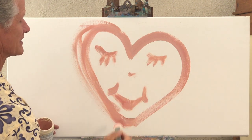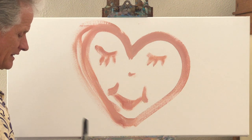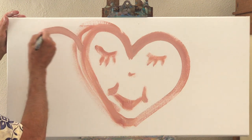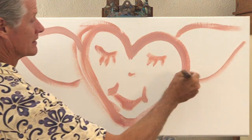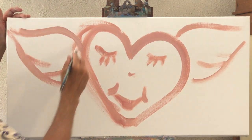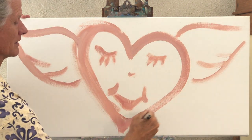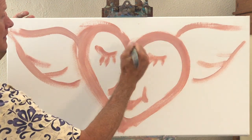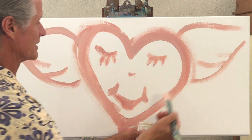This is my message that is hidden beneath almost every one of my paintings. My last name is Freeheart, so here's a heart with wings to represent who I am and what I strive to live like in my life. Okay, there's the start.